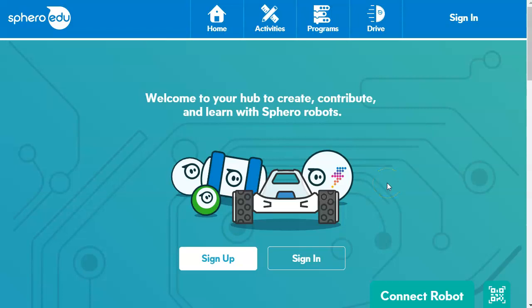When you first open the Sphero app on your iPad, Chromebook, or Windows device, you'll come to a screen that looks like this. Now, if it is the very first time that you have used Sphero, you may be tempted to sign up, but really the best thing to do is sign in.